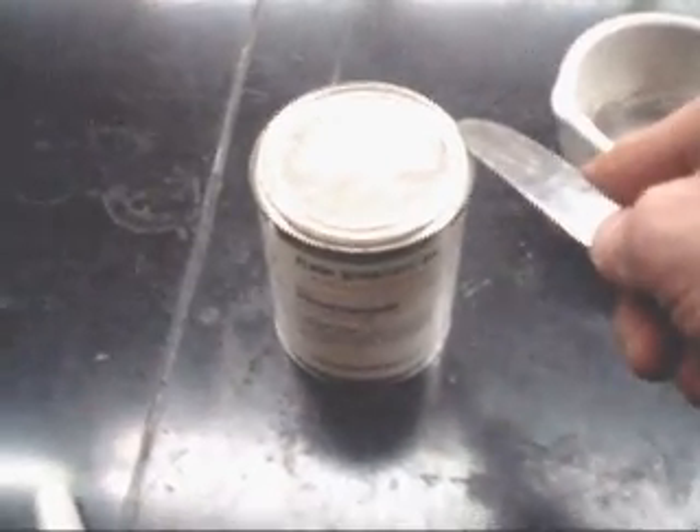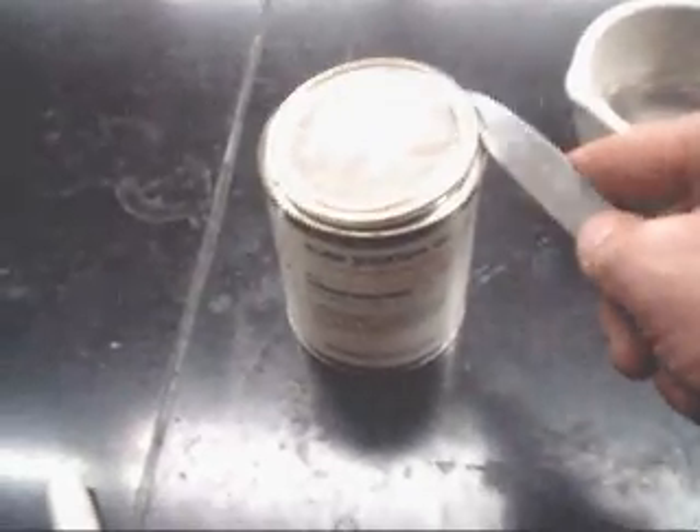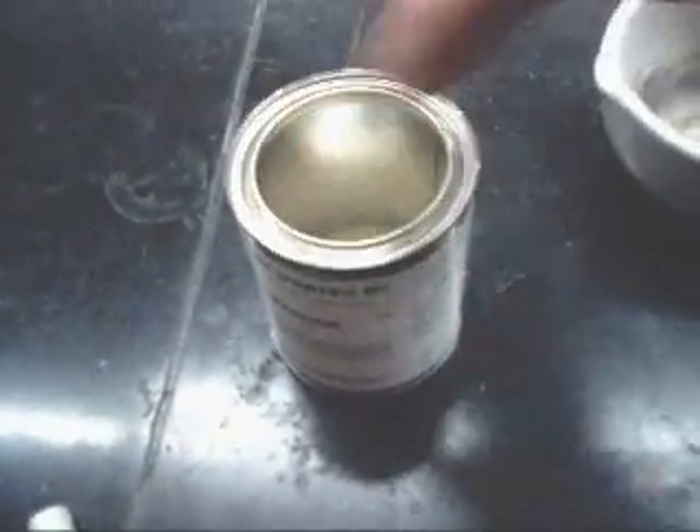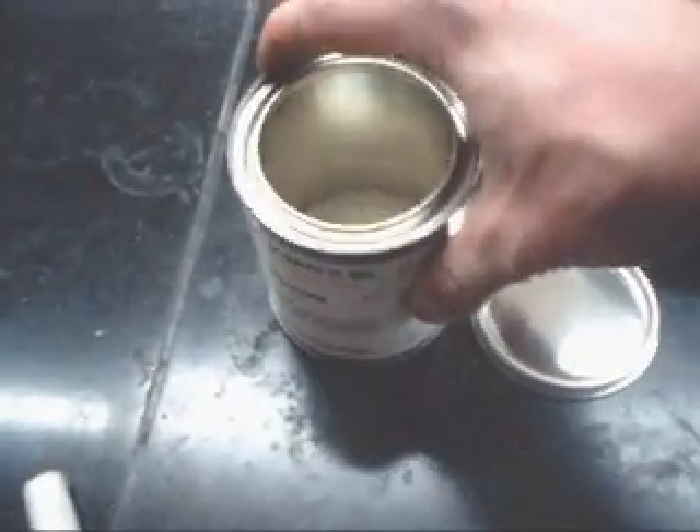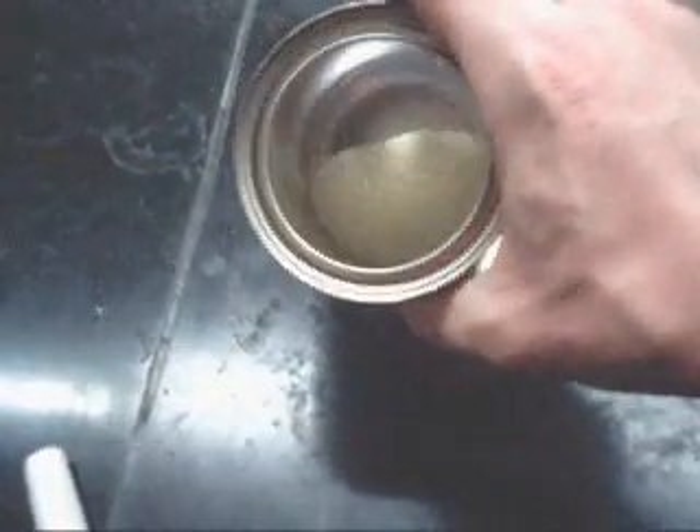Sodium peroxide comes in these very tightly sealed cans of metal, for good reason. We don't want it to react with any of the water vapor that's in the air, but more importantly, when it does oxidize and it gives off the oxygen gas, it produces a lot of heat. If you're producing oxygen gas and a lot of heat, those are two of the three things you need for a fire. The only thing that you're missing is fuel.